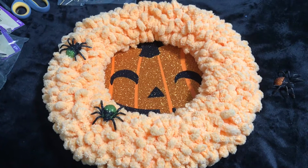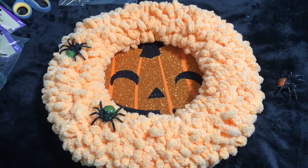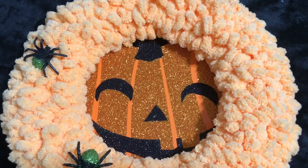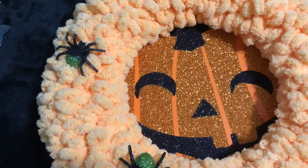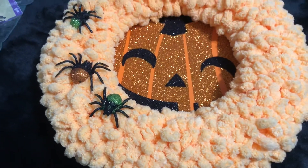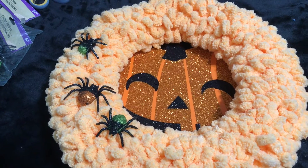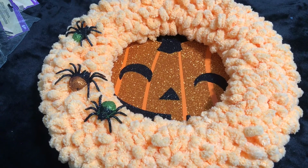I took all the accessories off this wreath — I've already used it for a fall wreath — and now I'm going to make a Halloween one. I have this pumpkin face that I'm going to put underneath it, and I have these spiders in orange and green that I'm going to put all the way around. Grandma likes a lot of variety, so I might put a few more things on top.